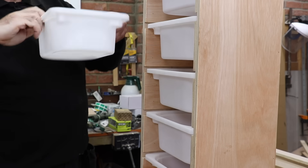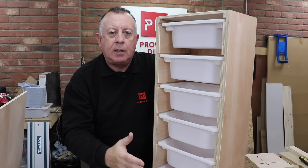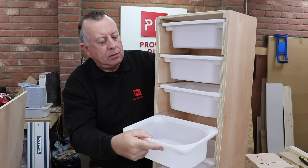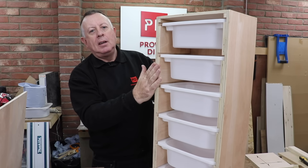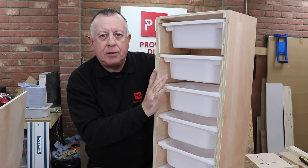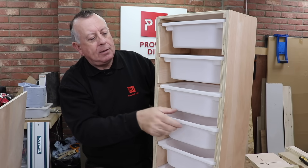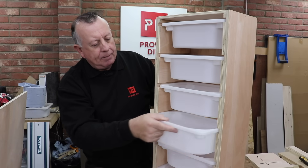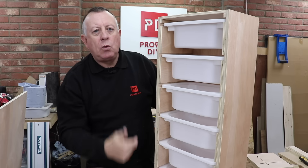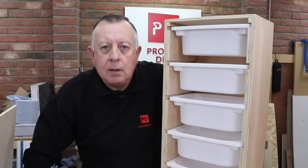So there you go - my quick and easy storage unit is complete. Now I've got somewhere to store lots of bits and pieces like old drill bits - you know, the sort of things you should throw away but can't bring yourself to. Obviously you can build it however you want - I've gone sideways which makes it a bit wider but not so deep if it's sitting on a workbench. Cost-wise this has taken just under half a sheet of ply, so at £24 a sheet this cost around £12. The boxes are around £3 each, so the whole thing came in at around £30 - not only cheaper than Ikea but you get the pleasure of building it yourself.